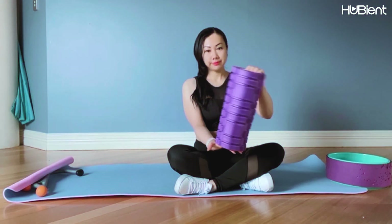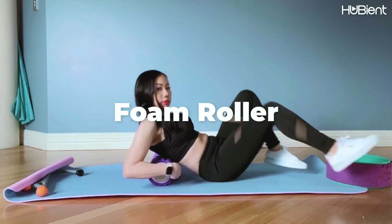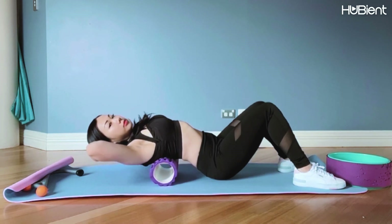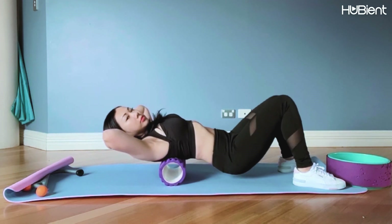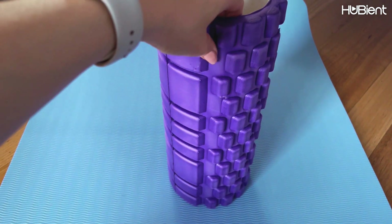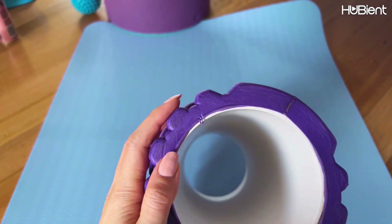The first piece of equipment you should get is a foam roller. You can get one at any sporting goods stores or even Kmart, Target, Big W, or any of your local department variety stores. You can get ones that are completely smooth or one with little nubs on top which helps to massage trigger points. This is very handy for myofascial release at home without having to spend money going to the physio or chiropractor.